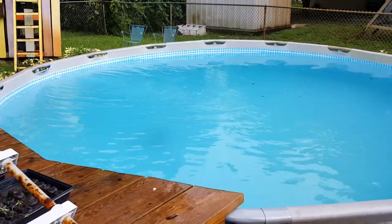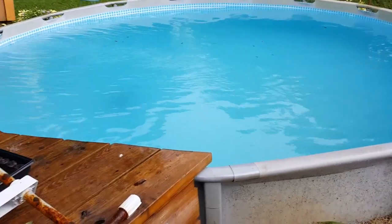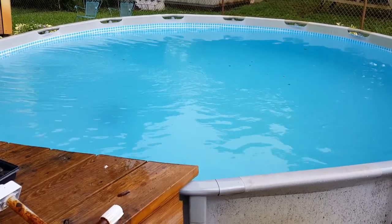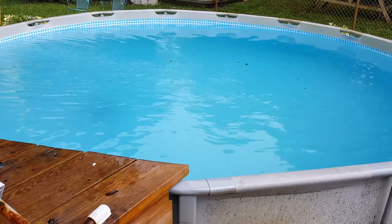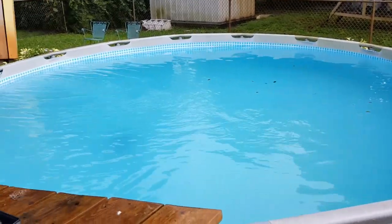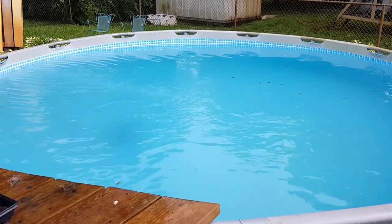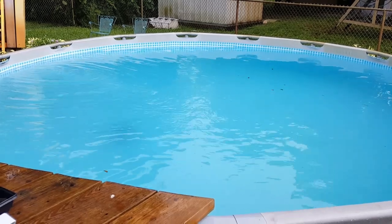It's been a couple of hours and it has been raining, but I just wanted you to see — it is blue again! It still needs to clear up because it's foggy, but it's blue. See how quickly that works? I need to run the filter and clean it out again a couple of times and it should be good to go. I might have to do it again because it's never going to stop raining.